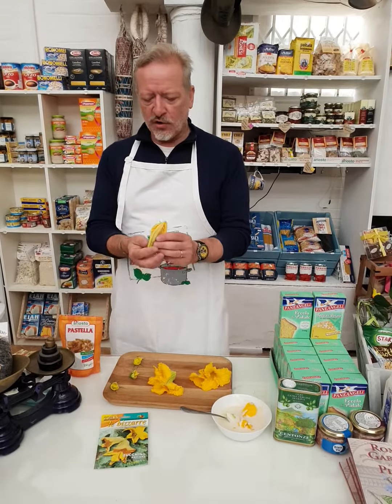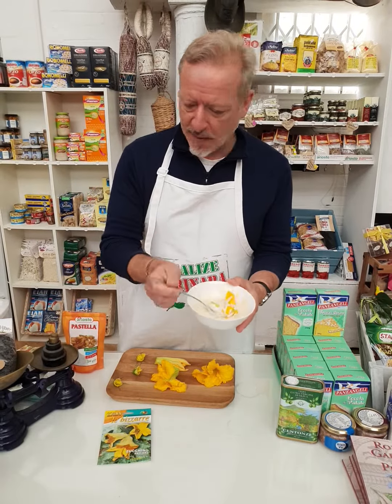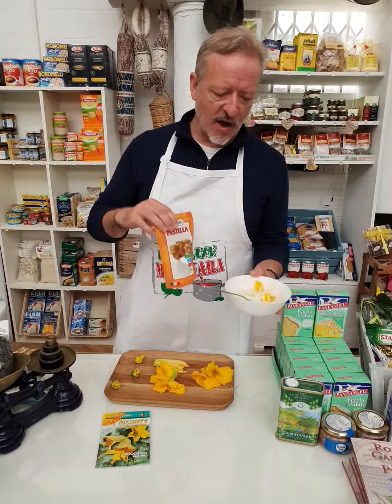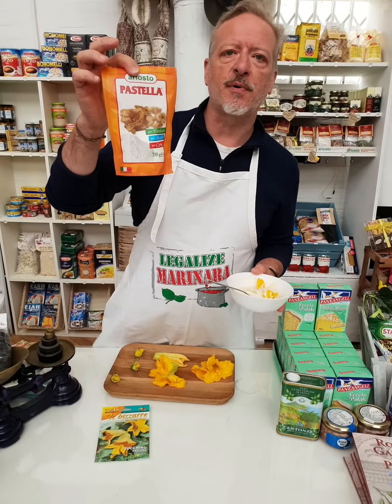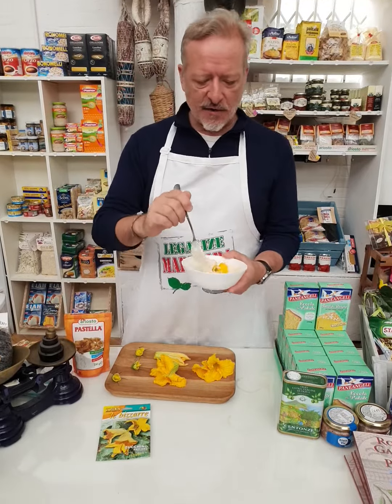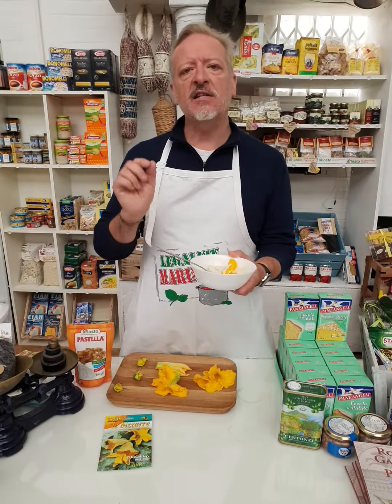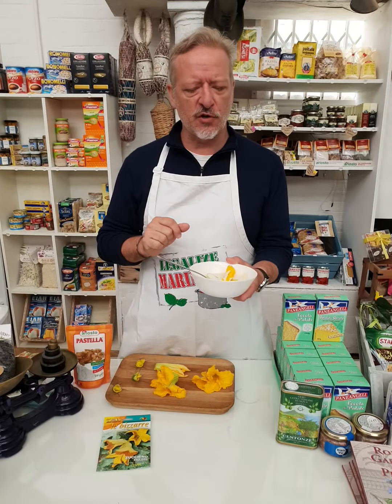Then when you've got your petals, literally just put them into some tempura batter — this is one that I made, but you can also use a pre-prepared mix like the pastela that we sell — and fry them in olive oil or another type of oil, your favorite oil, until they're light golden. Don't do them too golden.